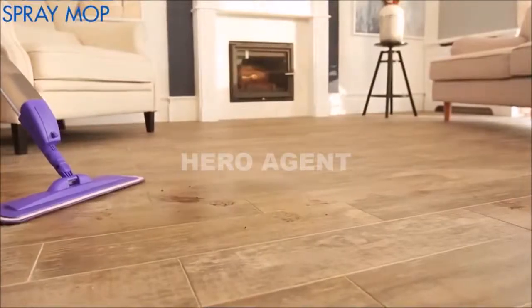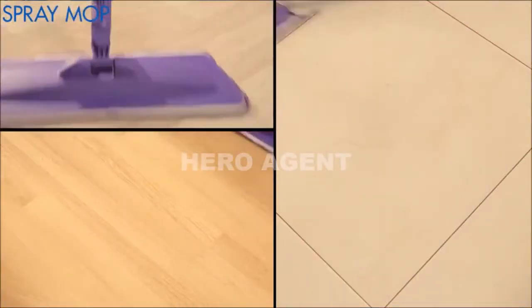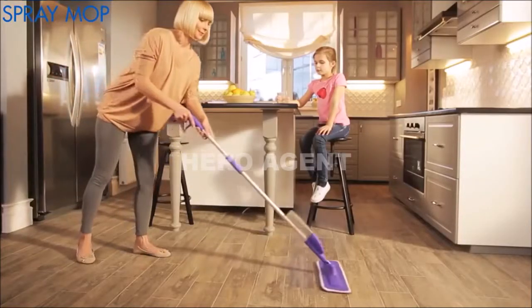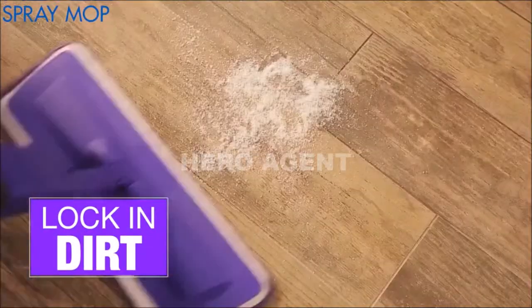Simply add a small amount of water, spray, and mop. It effectively cleans fresh dirt, dried mud, spills, wet footprints, or spilled food. The microfiber pad picks up and locks in dirt rather than spreading it around.